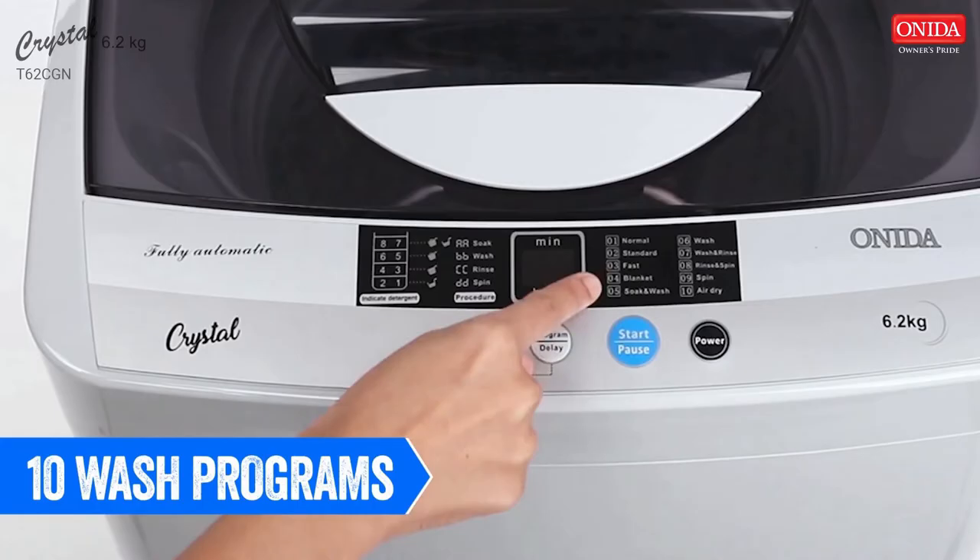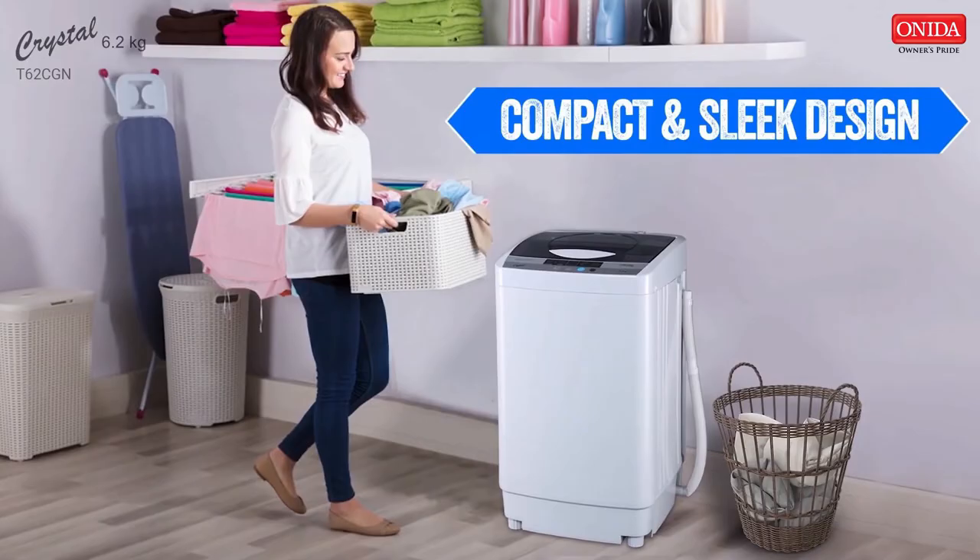It comes with 10 wash programs so you can adjust the washer's settings according to your laundry type. With the compact and sleek design of this fully automatic machine,